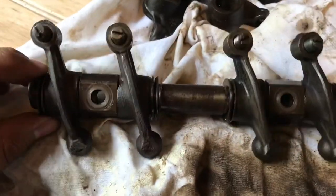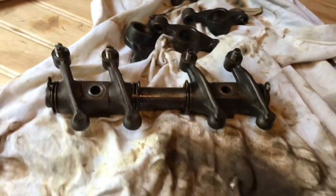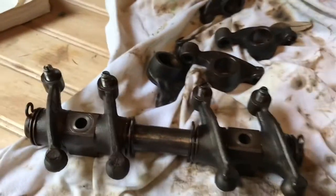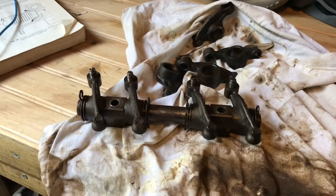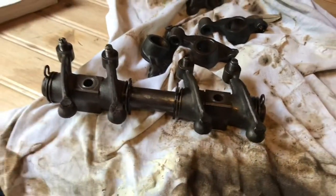All right guys, there it is — check it out. Fully assembled rocker arm. I'm still missing the nuts on here but I'll have to pull those off my old one. I am pretty stoked on that. Check it out — freshly rebuilt rocker arm. This is going to go on my car. Hopefully I'll be running on three cylinders and then later today I'll be running on all four. Thank God, finally!